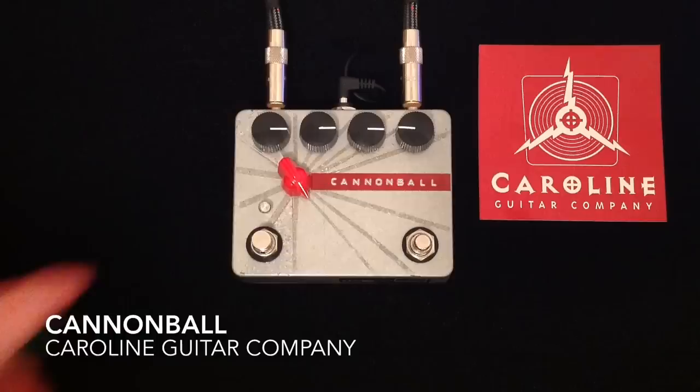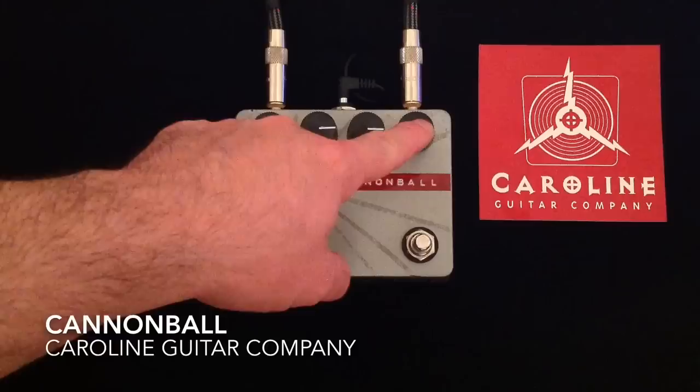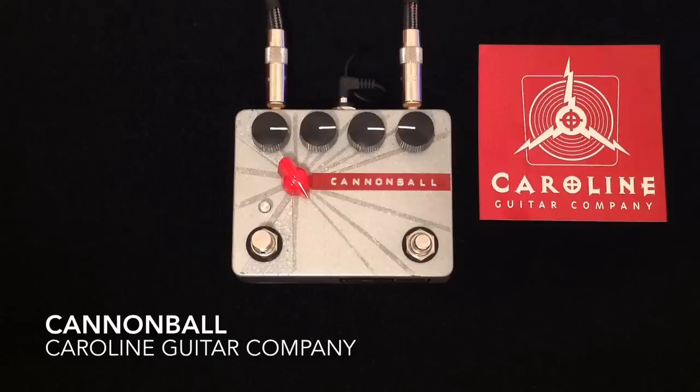Very quickly: we have volume, we have a treble control, we have a drive for the amount of distortion, then we have a shape control which refines the frequency response and grit of the distortion.